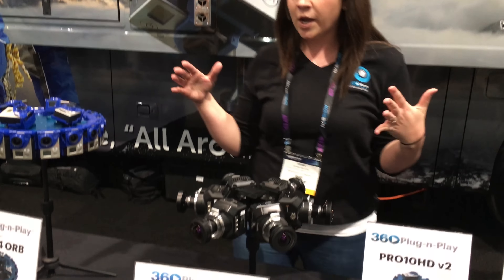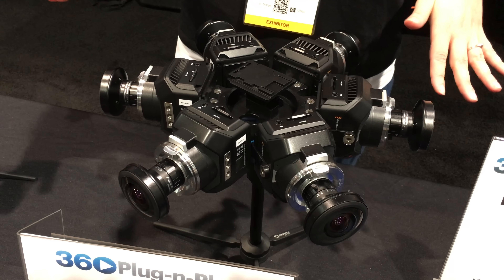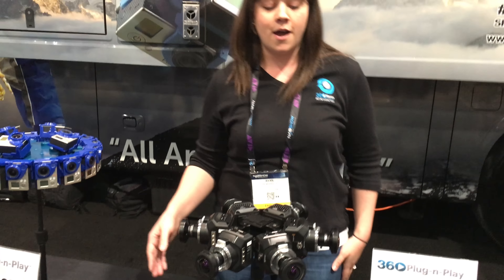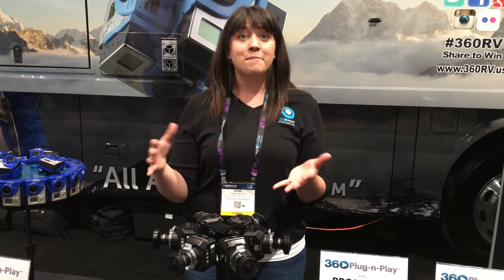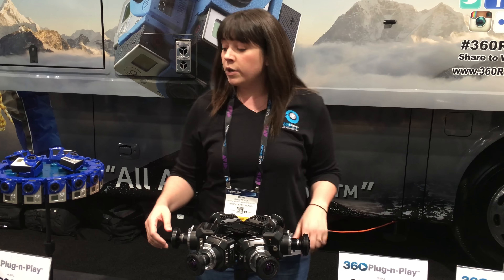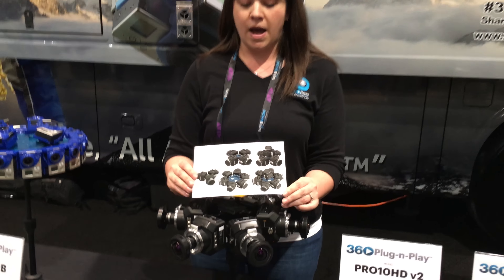Next up, our brand new product: the Blackmagic Design cinema cameras. This is our Helios model line — we're calling it Helios, having to do with the sun god, as the sun god sees all. The Blackmagic Design virtual reality cameras will get you everything in 360. We offer these in several models, and they are available for pre-order.